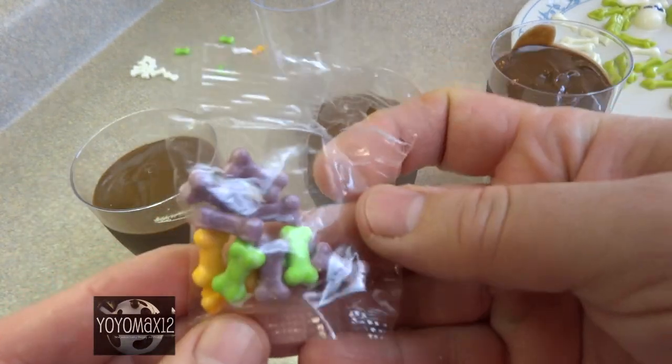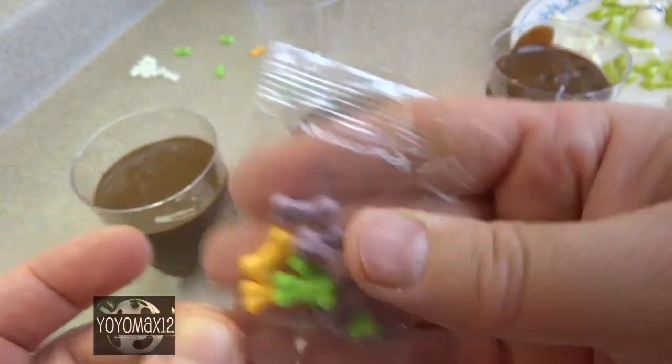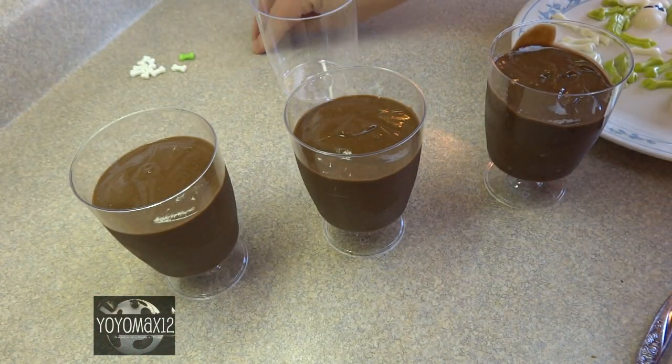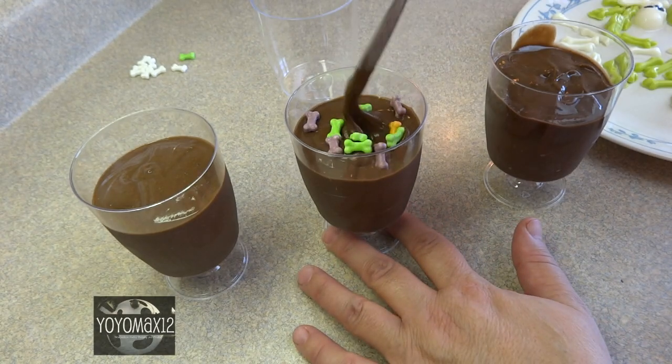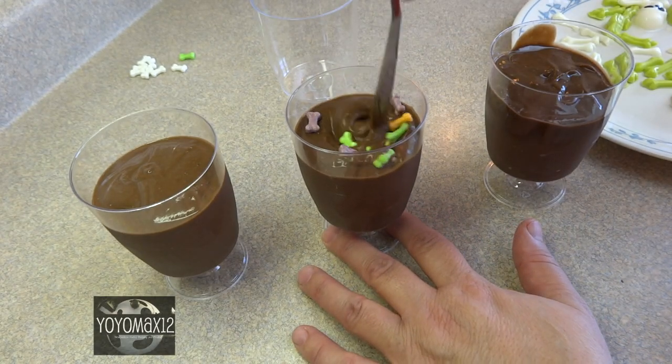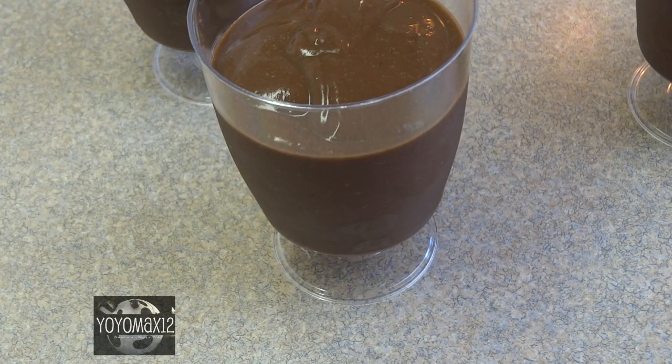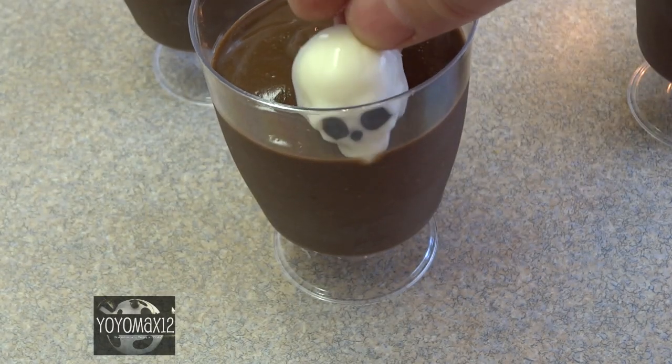Now we have to add our bodies into the soil. If you don't have candy melt bones, you can use candy bones from what's available locally. You can leave them on the surface, or I thought it would be cute to push them into the soil so that when people eat the pudding they're going to find the bones.